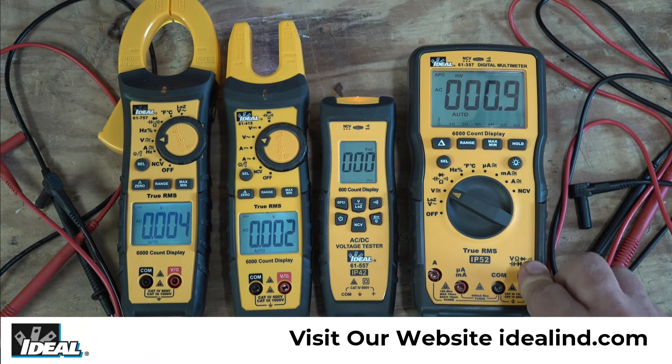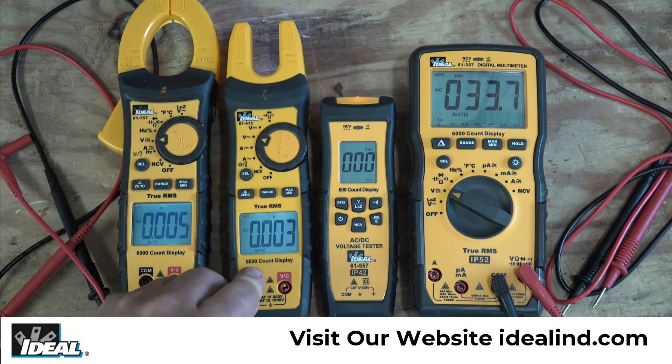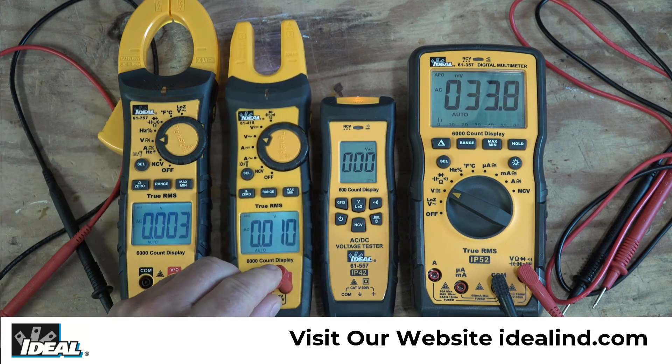You will notice as I plug the leads into the testers that they will detect a higher amount of electrical noise, and the leads are acting like an even larger antenna.